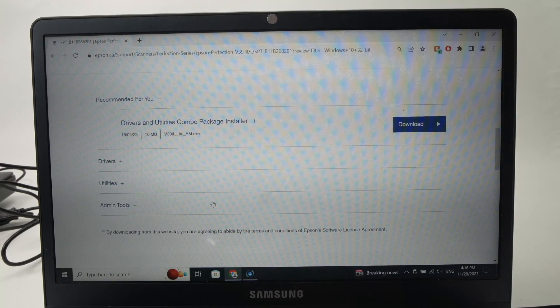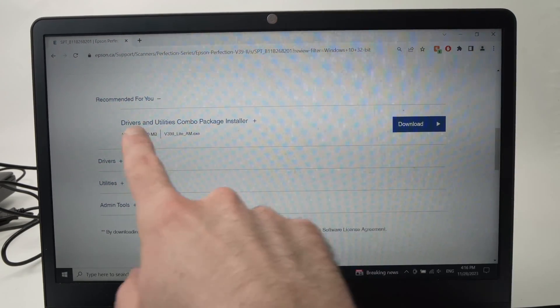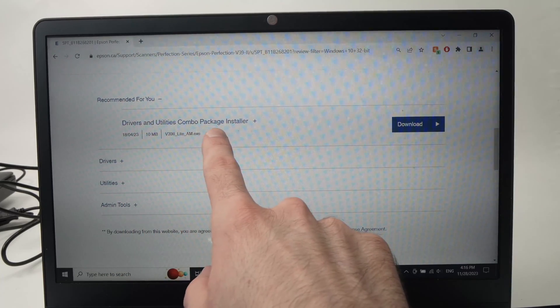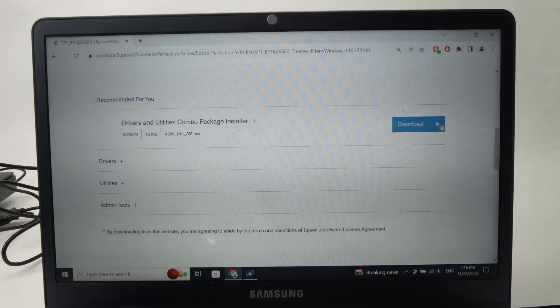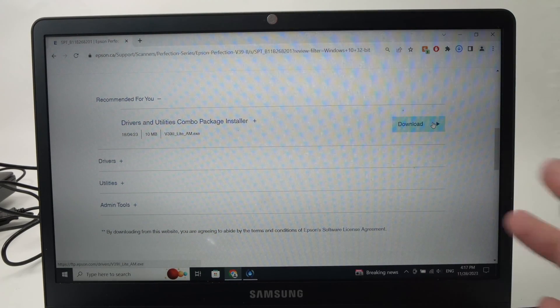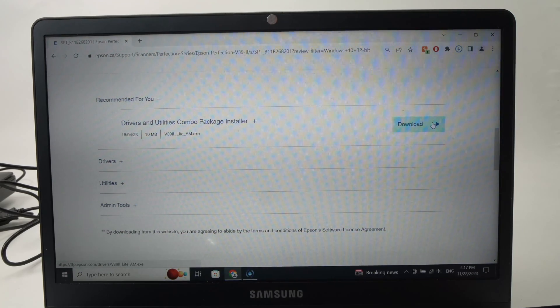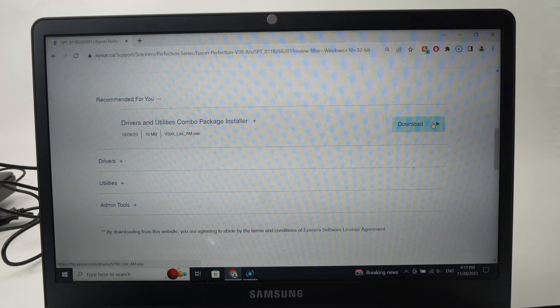Go down, and now you'll have the Download button on the right side, under Driver and Utility Combo. Press Download, and automatically the download will start depending on the speed of your Wi-Fi.